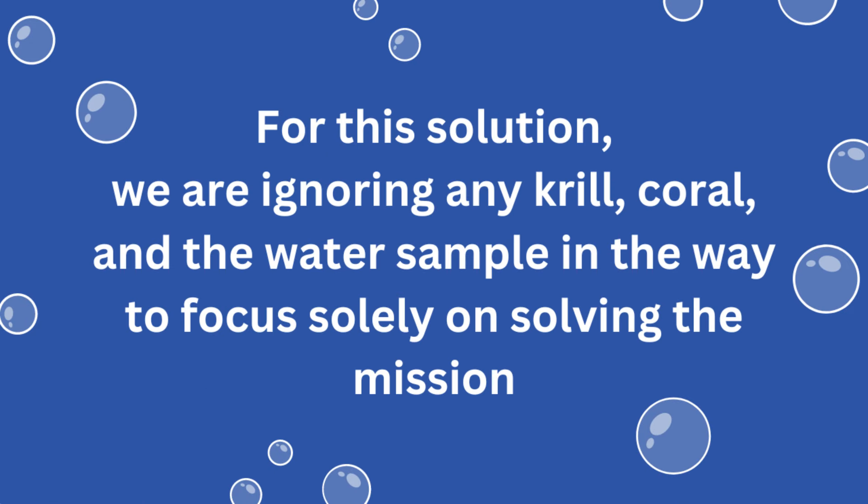Please note that for our solution, we are ignoring any krill, coral, or the water sample on the mat that might be in the way of the robot, to focus solely on solving this mission.